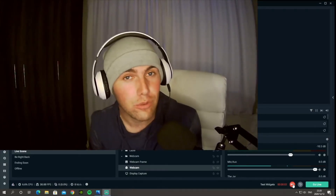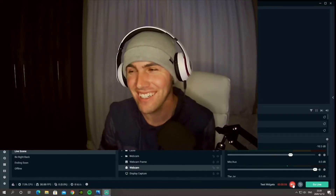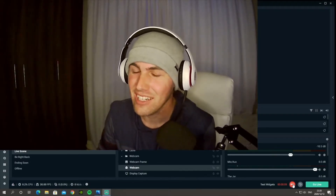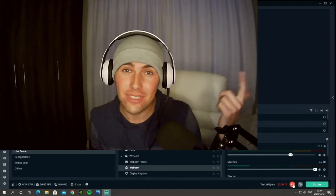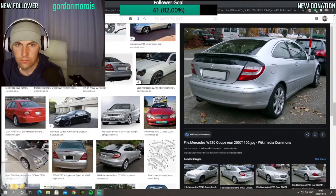Hey guys, I hope you're all doing well. Can you please like and subscribe? It helps out a lot. And don't forget to leave a comment if you want to — I'll answer it when I have time.